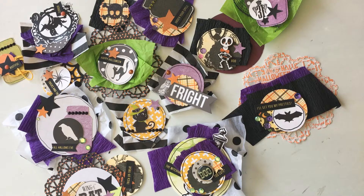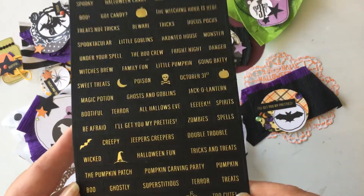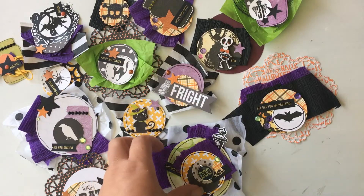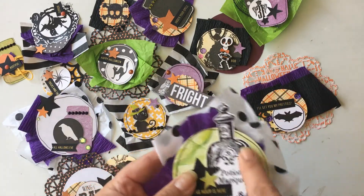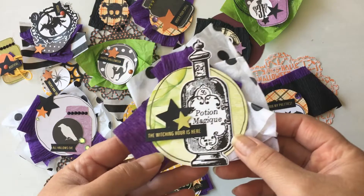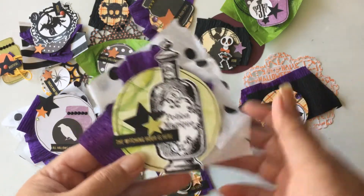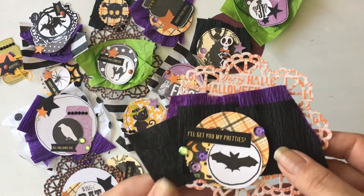I also used a lot of my word stickers that I still have from Michael's last year. And I also used a lot of these stamped images that a friend of mine had sent me through happy mail, so I went through my happy mail from last year as well to pull out some things.